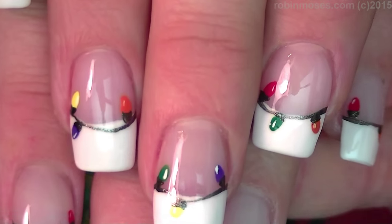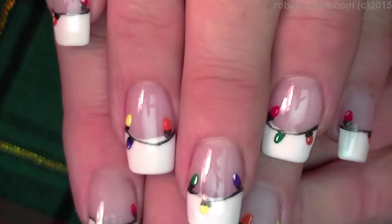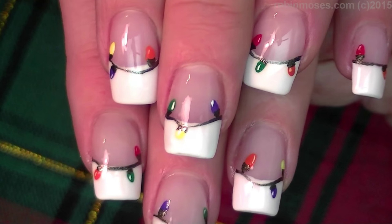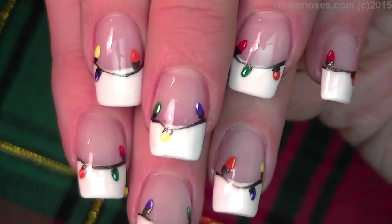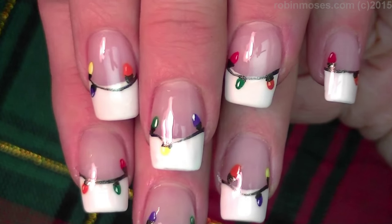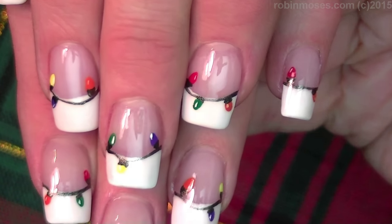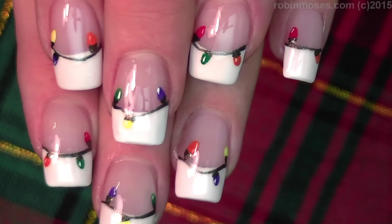You can add like a snowman, you can add holly, you can add wreaths. But this is a perfect, easy, fun beginner nail art design that you can really have fun with. You don't have to do it on a French manicure — you can do it on a red nail and instead of using red lights, just use a different color so it shows up. I upload every Monday, Wednesday, and Friday, so keep an eye out and I will see you back with more. Everybody have a Merry Christmas!